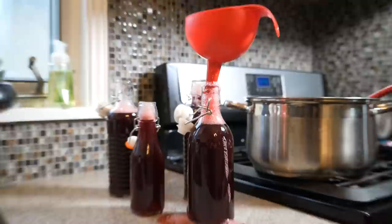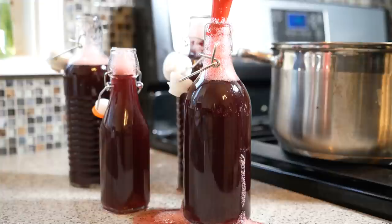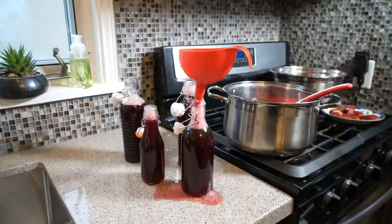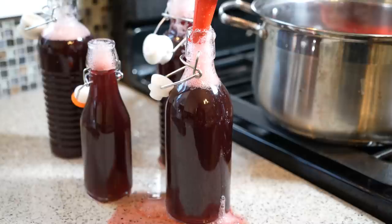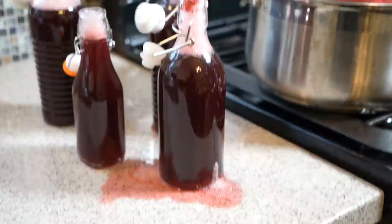Thin it down with carbonated water, still water, prosecco — whatever you like. You can also add it to your festive rum punch. If you make a big batch and want to can it, just follow your typical canning procedure: sterilize the bottles, and once canned properly this will last in a cool dry place for a year easily. Chris here at CaribbeanPod.com — it was a pleasure having you guys in the kitchen. We've got that cranberry sorrel drink concentrate — enjoy!